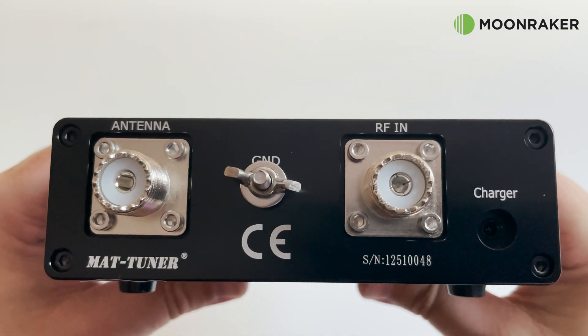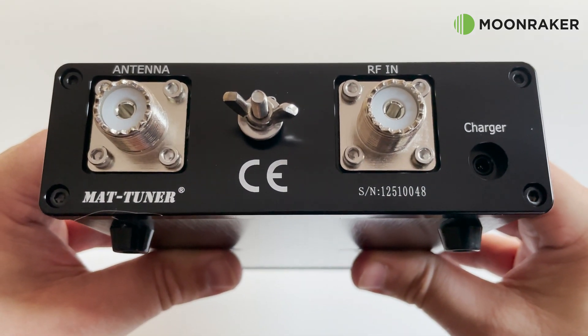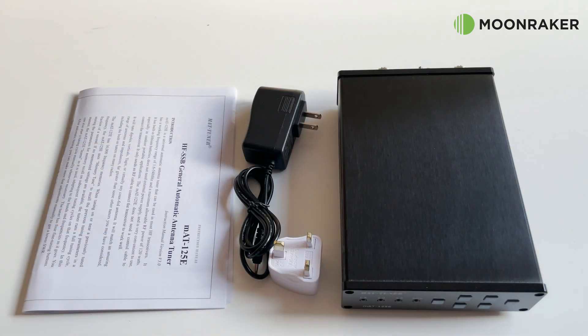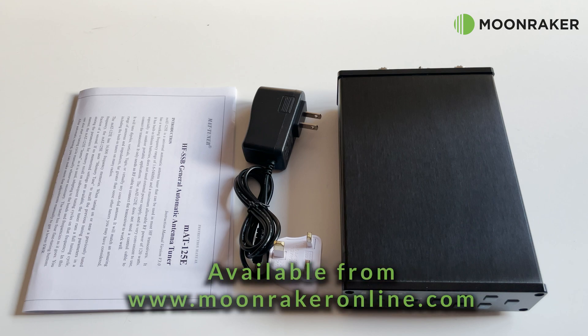It is extremely important that you only use the supplied lithium charger with the MAT125E. For more information or to purchase the MAT125E automatic tuner, please visit www.moonrakeronline.com.